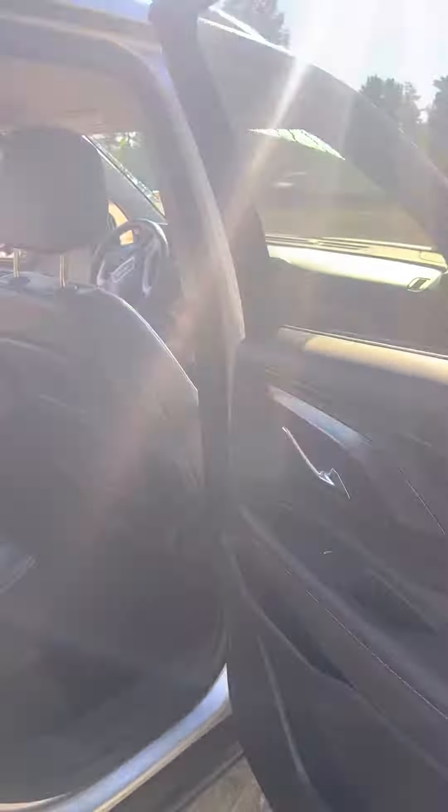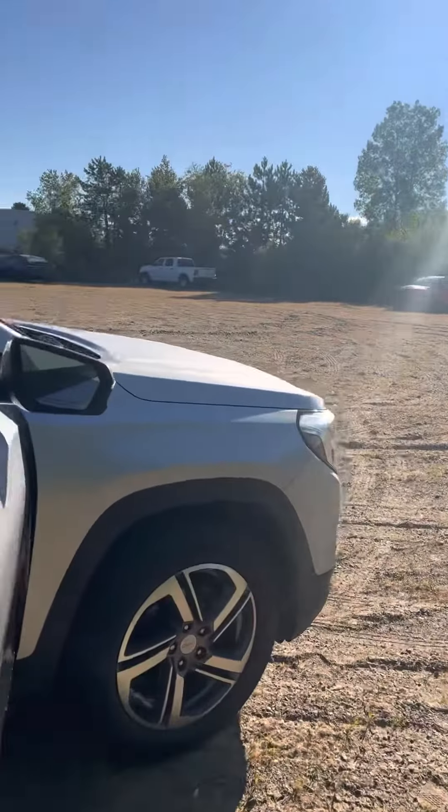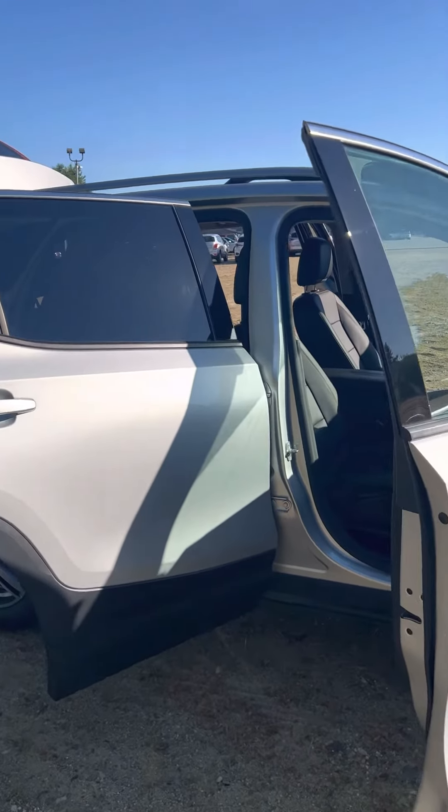All right guys, that's the inside of your 2020 GMC Terrain SLT. Text me, call me, shoot me a DM — number is 603-573-0240. Have a great day!